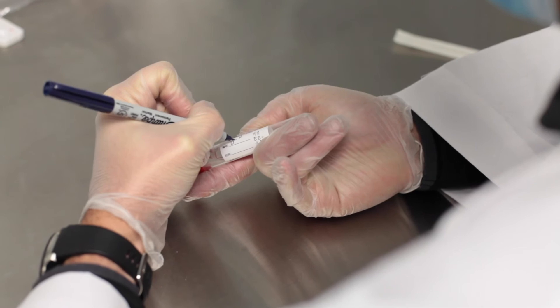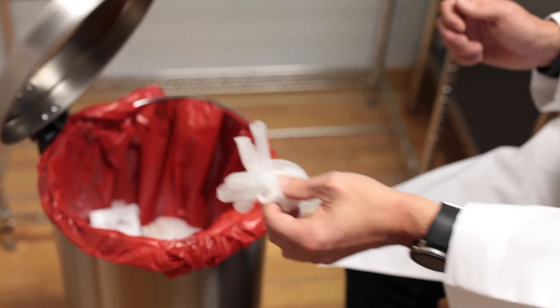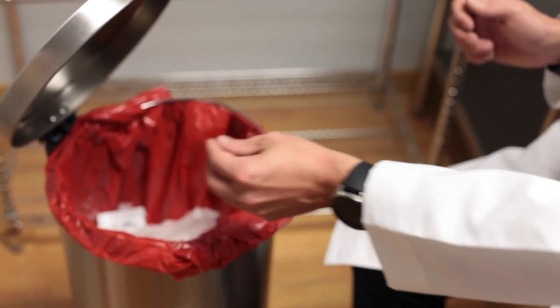Once this is complete, properly dispose of your gloves to avoid any cross-contamination. Your collection is now complete and ready for the extraction process.